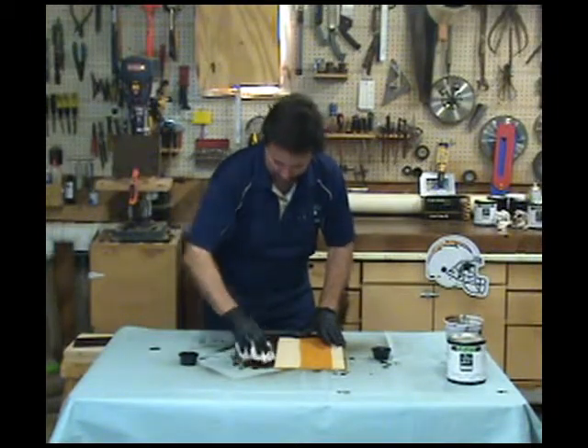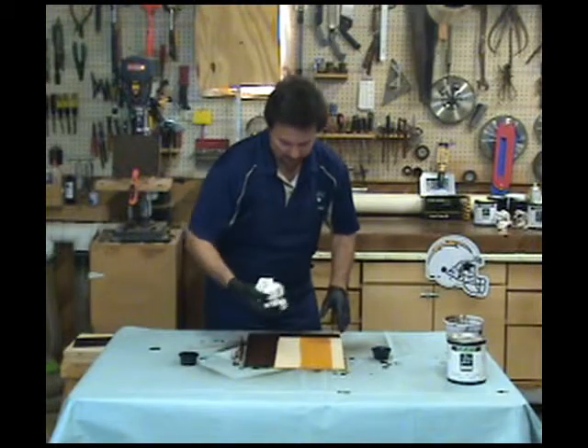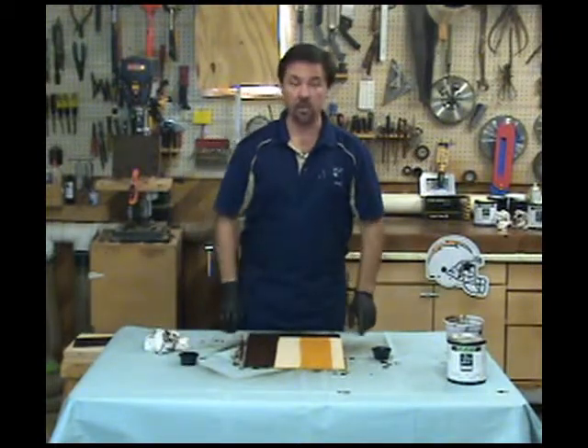Again, the toners dry nice and fast. I'm going to let these dry up for about 10 minutes or so. I'll be right back with you.